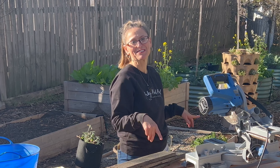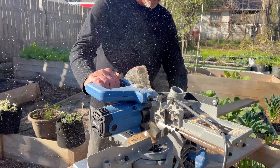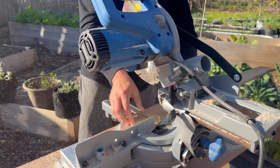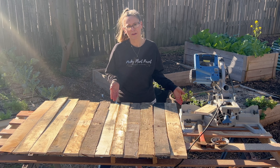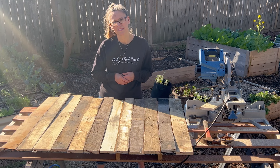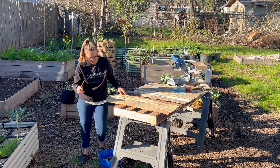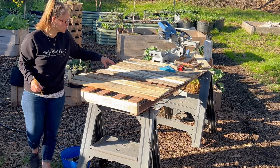I'm going to let Ryan do the rest because he's much quicker at it than I am. Now that we've cut all the ends off, you can see that not all of them are even, so we're just going to find the shortest one and cut all the other ones to match that short piece.